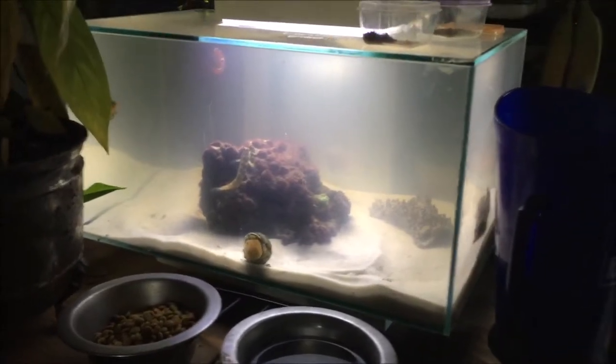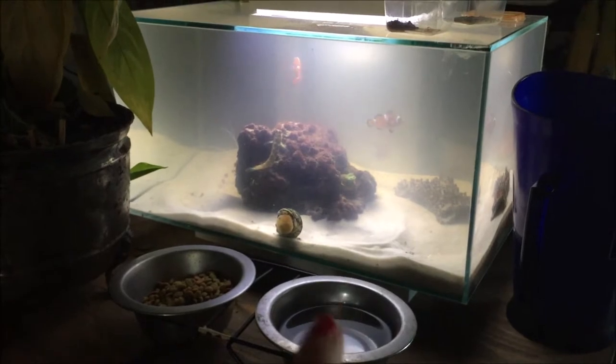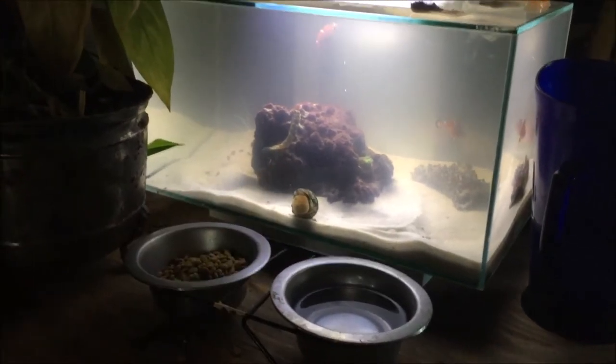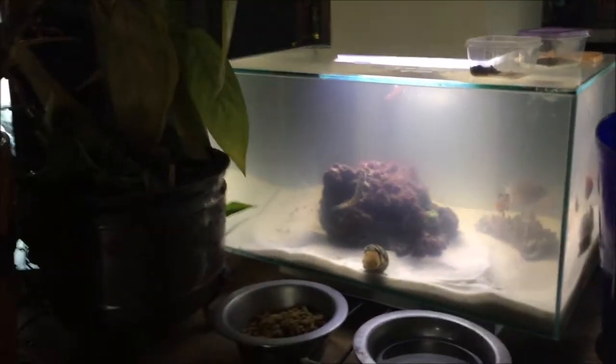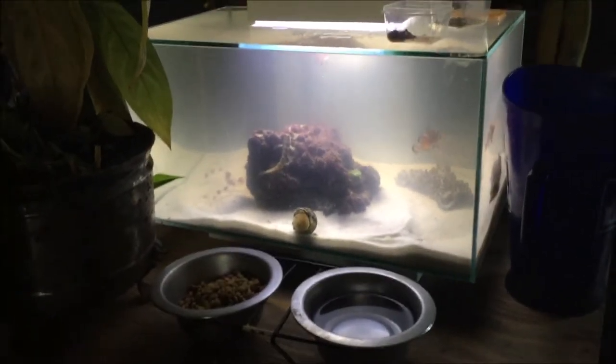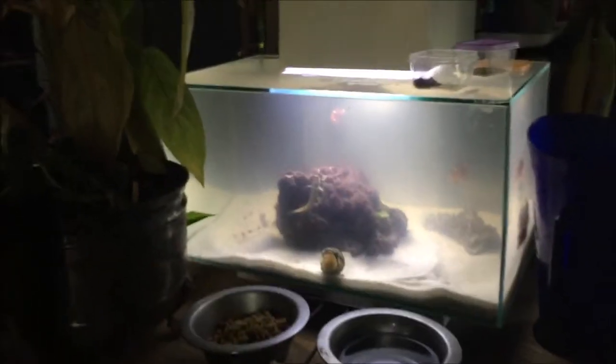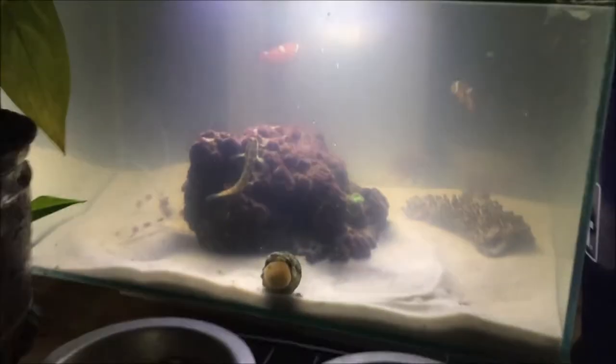I got my powerhead for my salt water tank, and I got two for like $13. I put one in here, but it's way too strong for this fish tank. This fish tank is six gallons. I do plan to upgrade it soon. I just wanted to test it out with a smaller tank with my saltwater fish keeping.